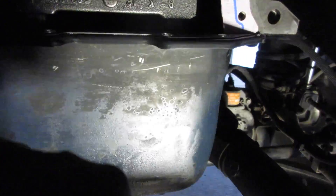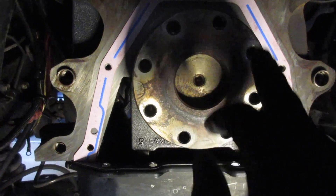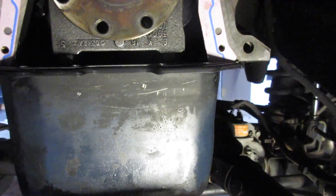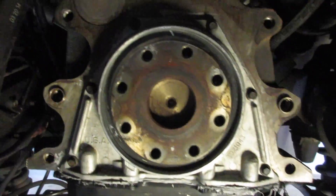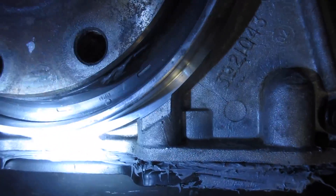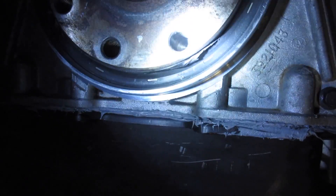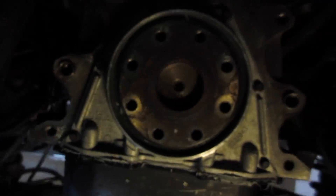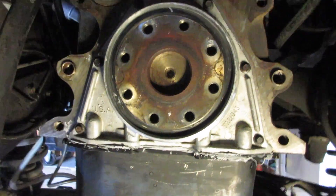I'm going to put some pookie all along this edge and around just to make sure it's sealed good. I got the housing on. The bad part is — do you see where that seal's messed up? I messed up the seal while I installed it. So that means that $80 seal is toast.